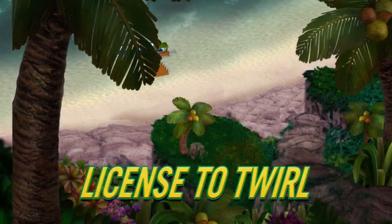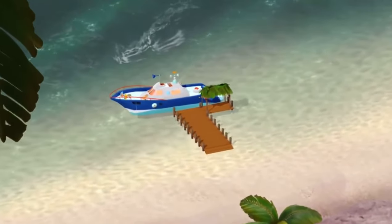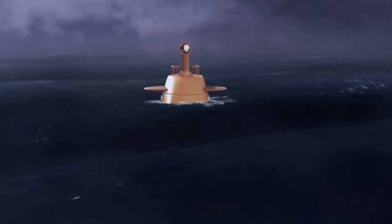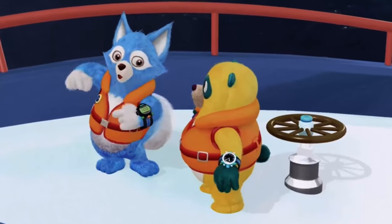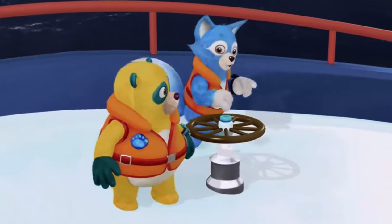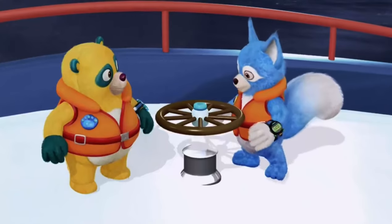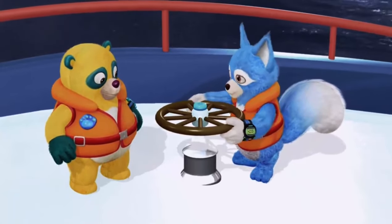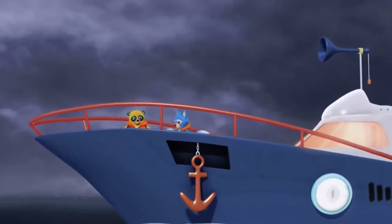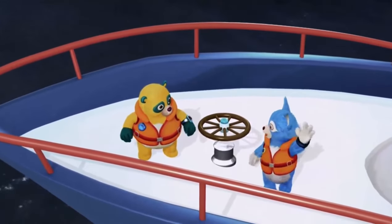License to Twirl. Oso, for today's training exercise, you must sail this boat until you reach the submarine out there. Once you reach the submarine, lower the anchor. The anchor keeps the boat from floating away. Pay attention, Oso. To lower the anchor, you need to give this wheel a good hard spin. Got it, Special Agent Wolfie. But first, we have to raise the anchor so you can sail off. That should do it. Remember, you'll have to lower the anchor when you reach the submarine. Got it.